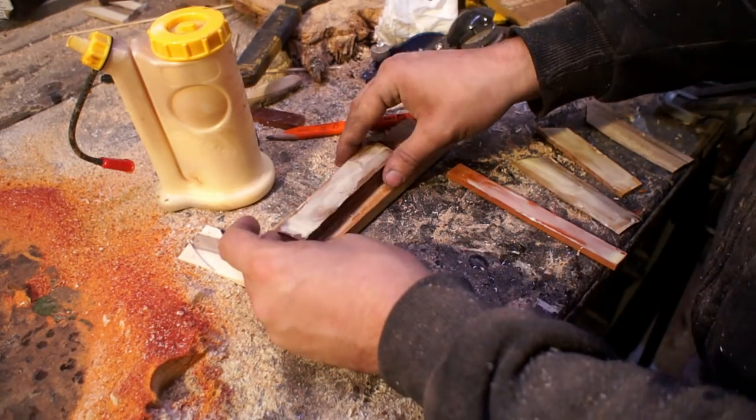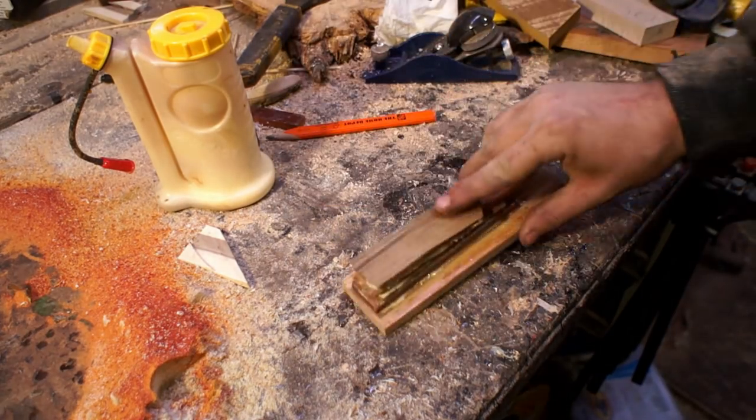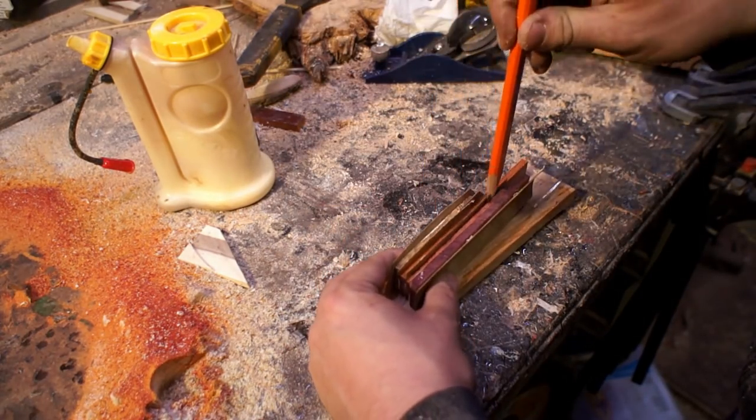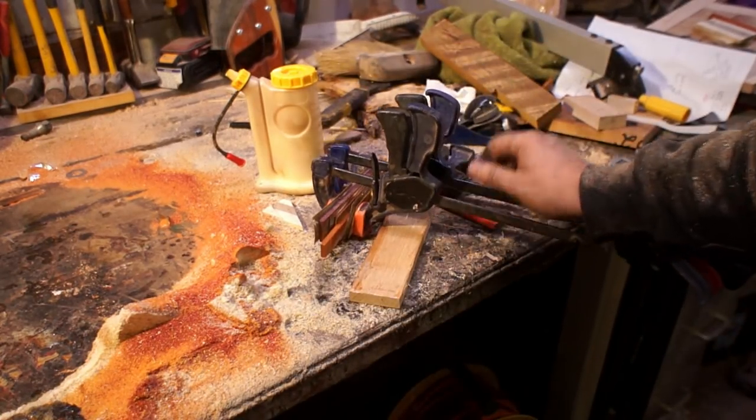First, I cut all of these into strips and I'm gluing them together. In between each strip I put kind of a little pinstripe of a thin veneer piece. After I leave them clamped up and they dry, I'm going to take it over the belt sander and smooth it out so I can see how they're going to look.